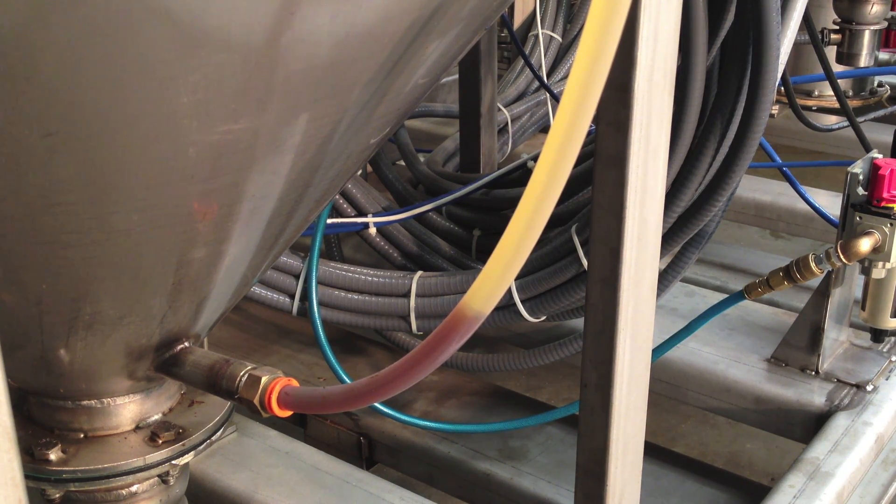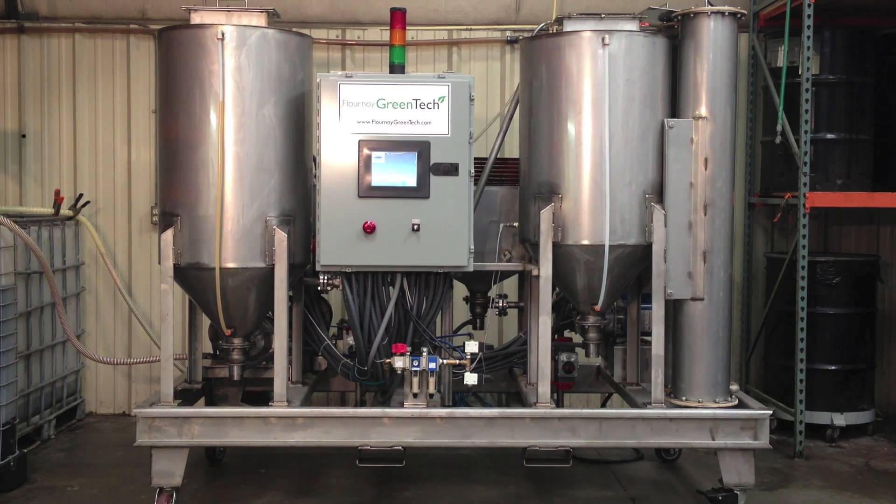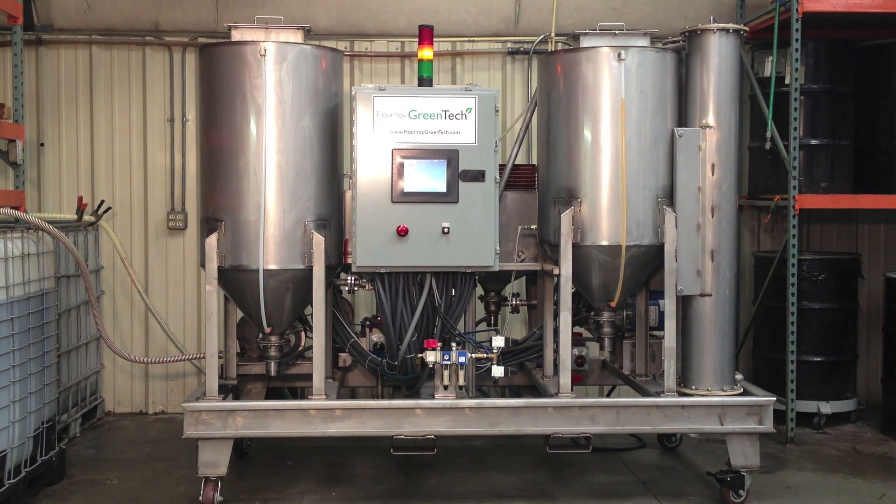Minutes later, you can see glycerin settling to the bottom. After separating the glycerin, the machine then drains the glycerin and transfers the biodiesel into the holding tank, where it can be heated to recover excess methanol or held while being purified through the ion exchange resin. At this point, the next batch will start.